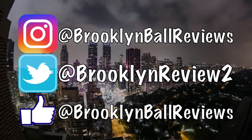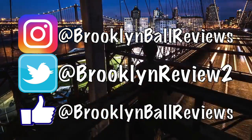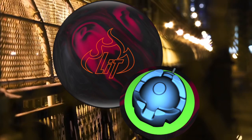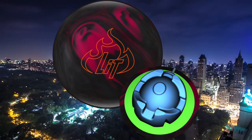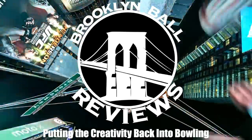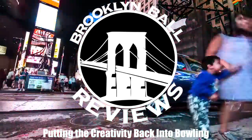Stay tuned for brand new and exciting announcements by liking us on Facebook and following us on Twitter and Instagram. Be sure to get your Columbia 300 Lit Pearl once it hits pro shops or your favorite online retailers February 27th. Thank you for watching. We are BBR — putting the creativity back in the bowling.